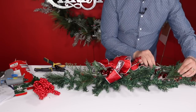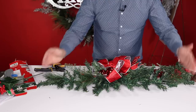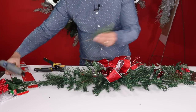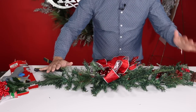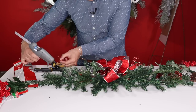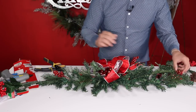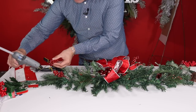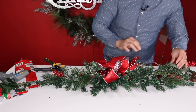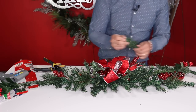Balance what you're doing — whatever you do on one side, do on the other. I added a brush piece and cedar on both sides. This berry also gets glued in towards the end to hide the stem, then repeat on the other side. This is called balancing your arrangement. I worked as a florist for over 10 years and that's where I learned all my tricks about balancing.